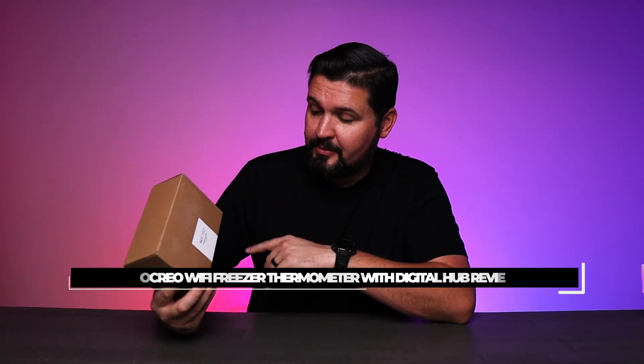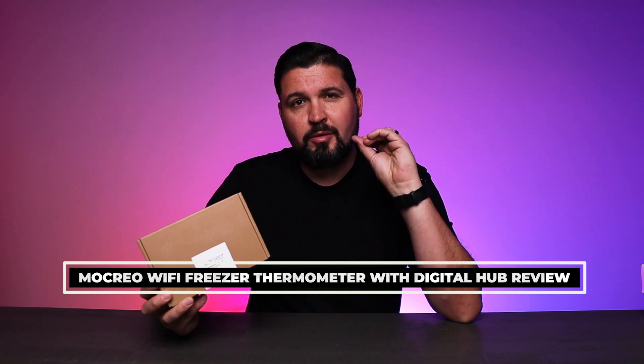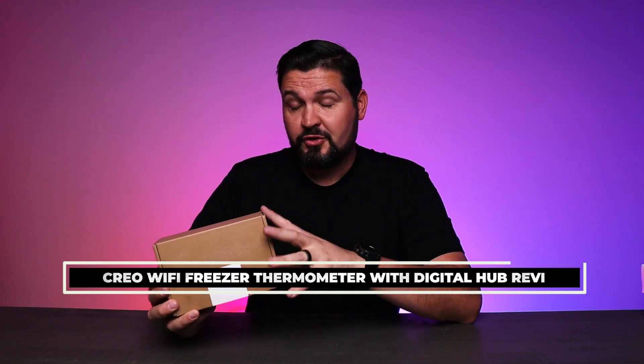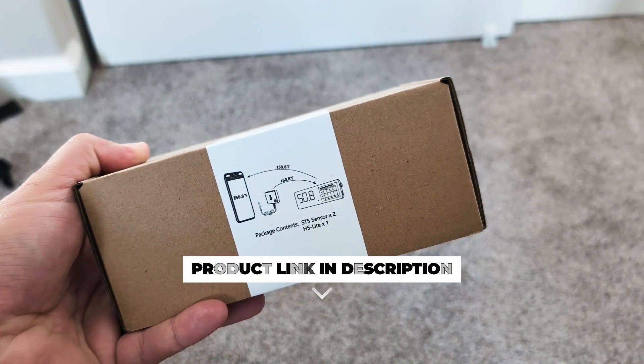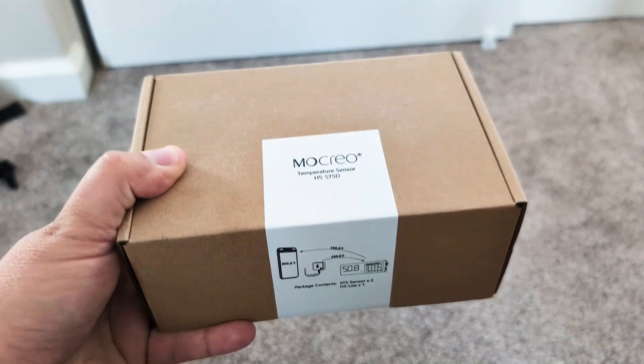What is going on guys? Today we're checking out the Mocryo temperature sensor. This is a freezer temperature monitor and alert system, and it also comes with a hub. First off, I want to thank Mocryo for sending this Wi-Fi freezer thermometer and alarm and digital monitoring hub over for us to check out.